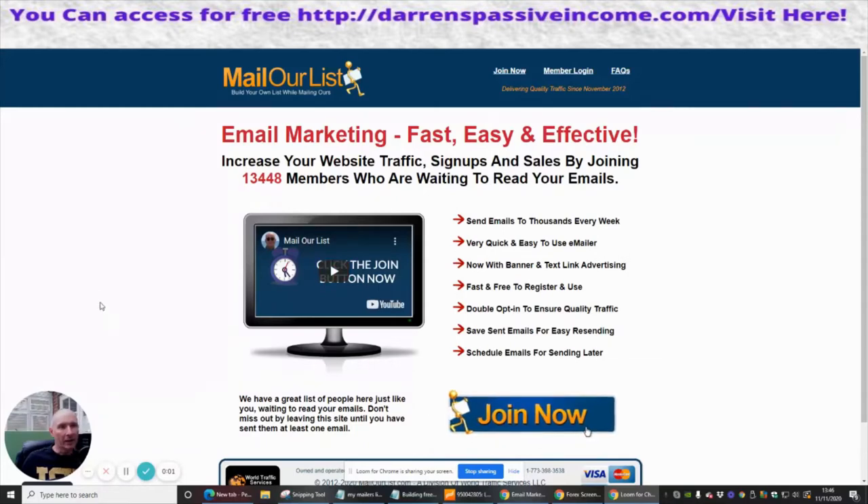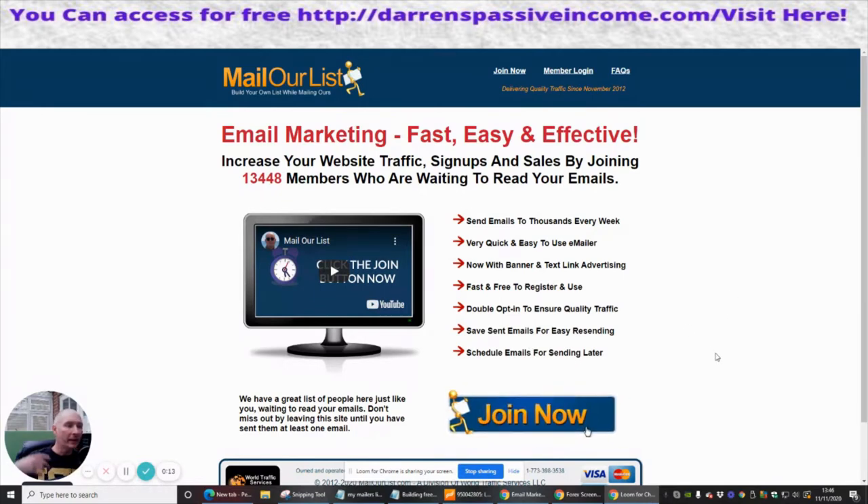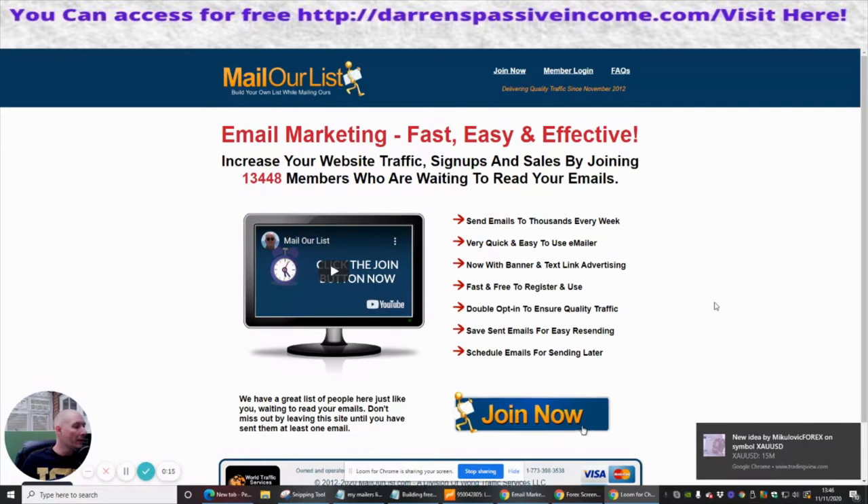Okay guys, next one — we're going to take a look at this one. It's called Mail Our List, and basically you just need to put mailourlList.com. That will take you to this page, and then if you're serious about joining, you just got to click on Join Now.